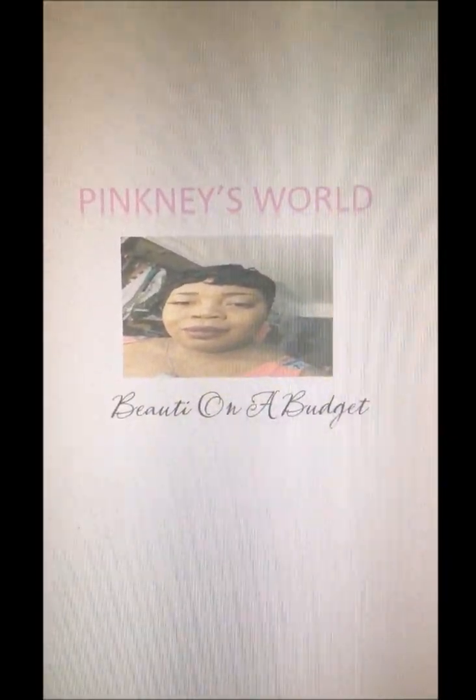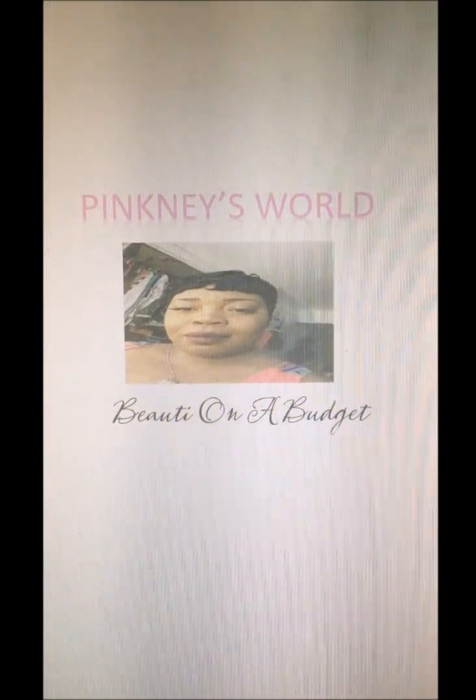Welcome to Pink Me Swirl, beauty my way. We got Revolution London. The first product is the Goddess of Faith Triple B Highlighter.